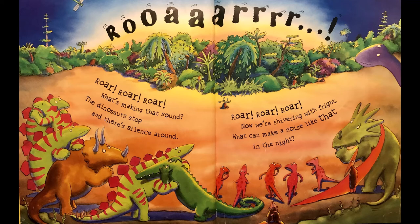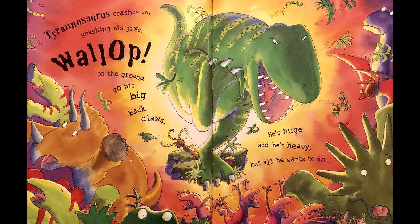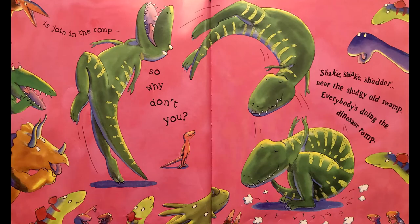What can make a noise like that in the night? Can you guess? Bump bump up on the ground go his big back claws — he's huge and he's heavy, but all he wants to do... what do you think? Yeah — is join in the romp!